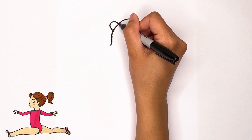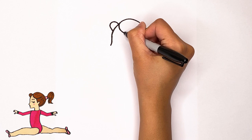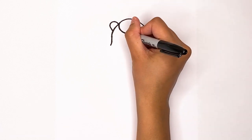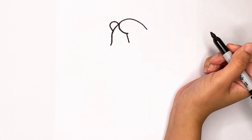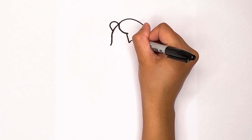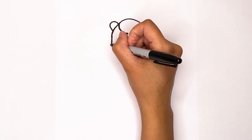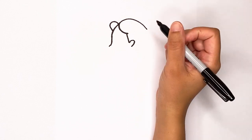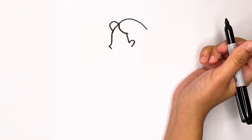We're going to start to form the top of her forehead, drawing another curve going this way. From that point, go down just like that and then form her ear — it just goes around and in. Now let's create her nose: go out just a bit for that little nose, and then go in to form that bump.